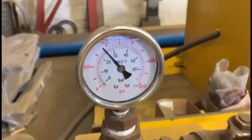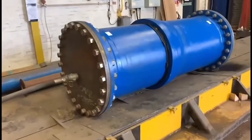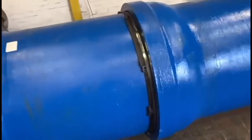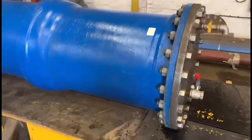Here the previously made joint is subjected to an unconstrained 25 bar hydrostatic test, generating in the region of 1068 kN or the equivalent of 109 metric tons of force, demonstrating the effectiveness of the restraining mechanism.